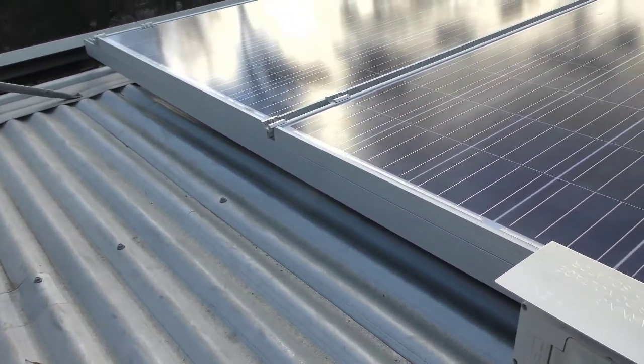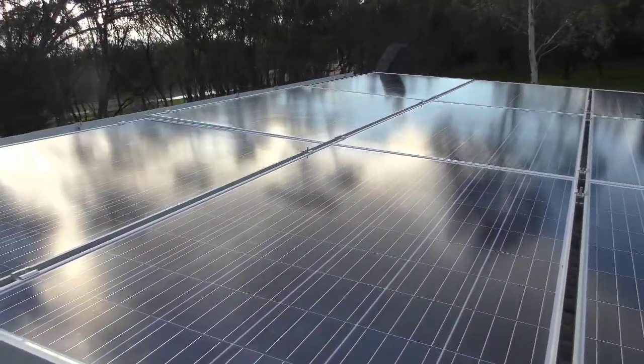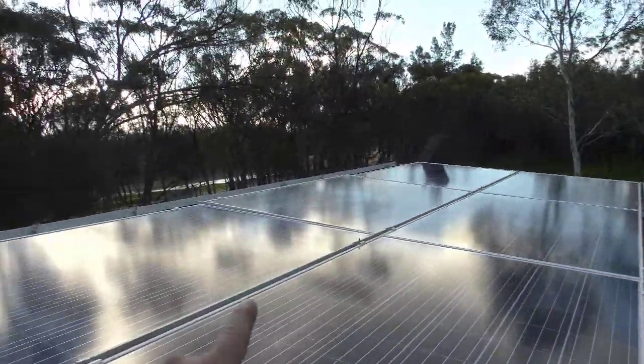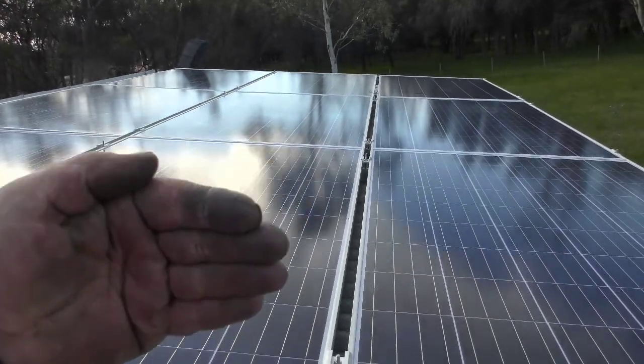Cleaning the panels and all the rest of it — so I can walk up here, walk along the ridge there to clean both sides. On the other side of these panels is a bigger gap than what there is on that side, because obviously the panels are smaller so I was able to bring them over a little bit more.